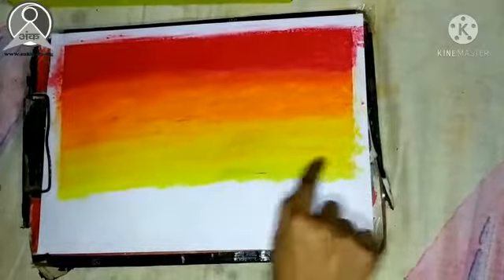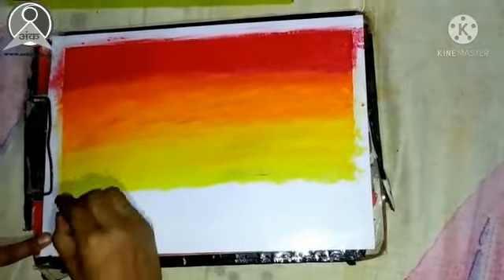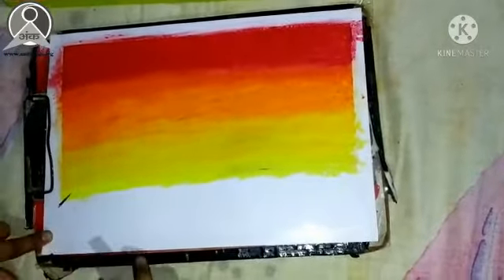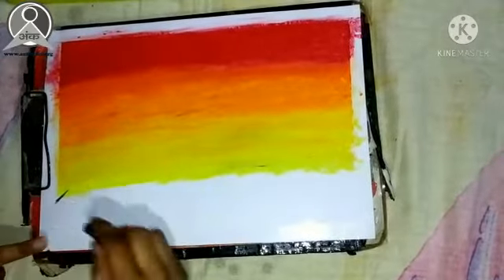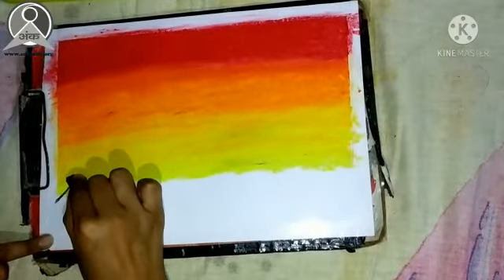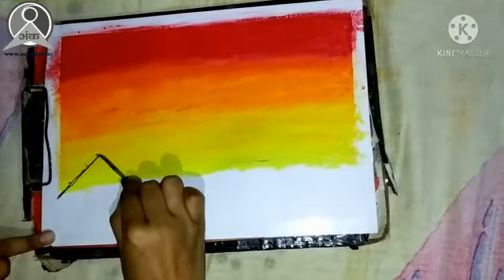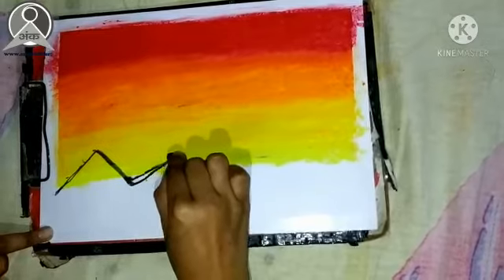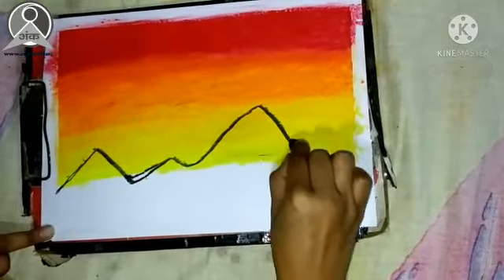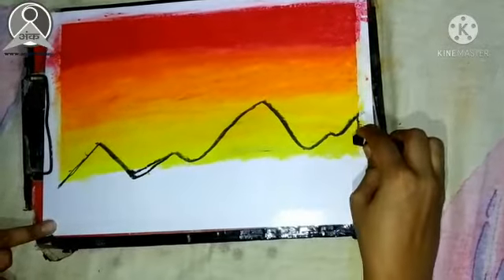We have to mix the yellow color, then we have to make a black color and we will put white color in the background. We will make a mountain — draw this way — where we have the mountain drawn.